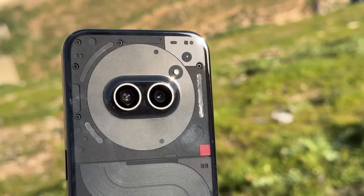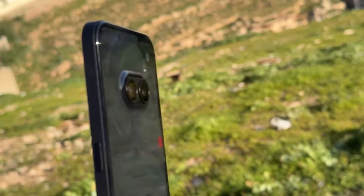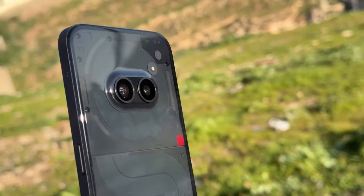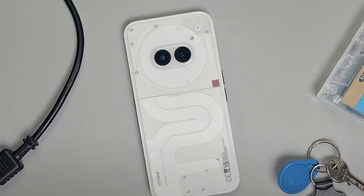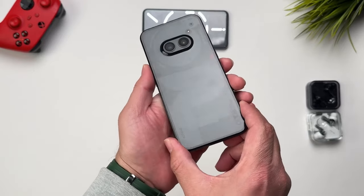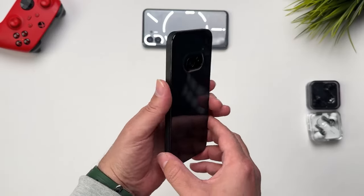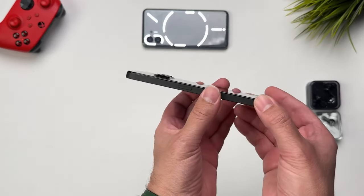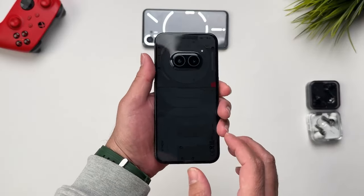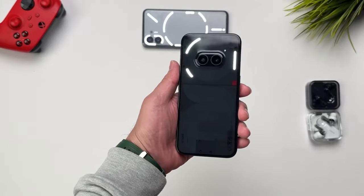When I first picked up this phone and flipped it over, I instantly noticed two things: cost cuttings. The back and the sides are plastic, unlike glass and metal on the Phone 1. And glyph lights are now reduced to just three lights in the upper part of the phone. This does make the phone look and feel less premium than the Phone 1 and Phone 2, but other than that, the in-hand feel of the phone is very good. It feels extremely lightweight for a phone packing a 5000 mAh battery, and the matte finish of the frame makes it more grippy.